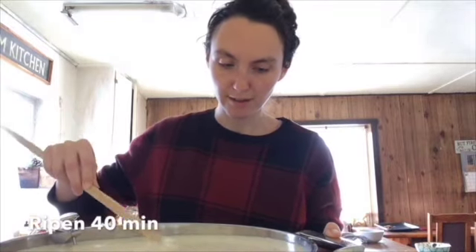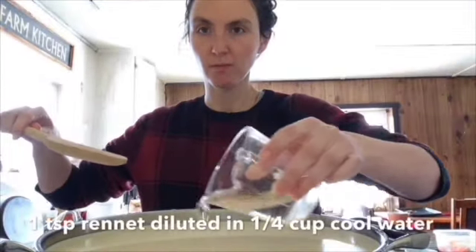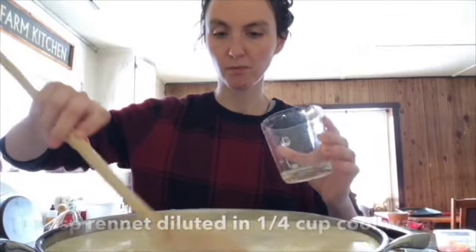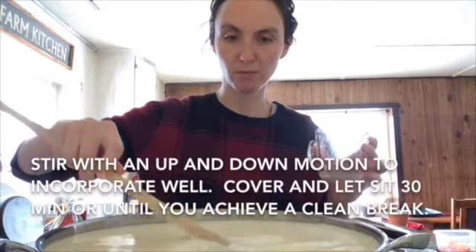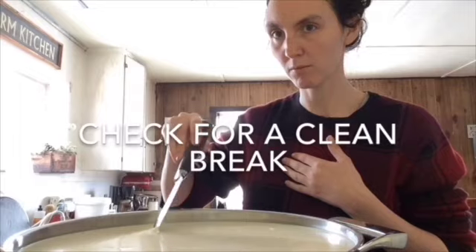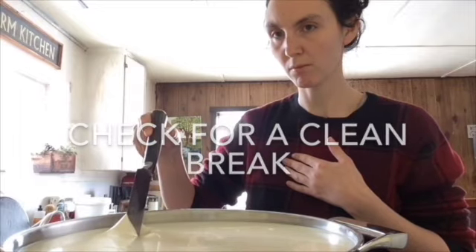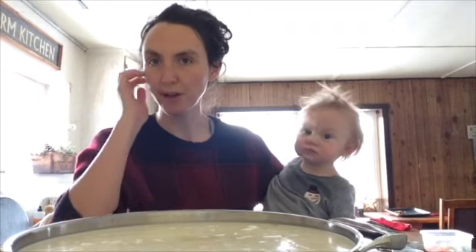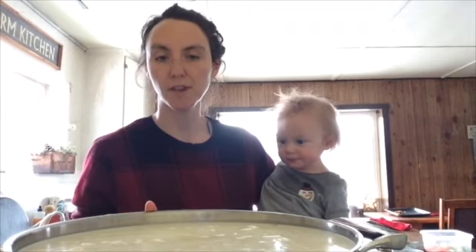Then put the lid on the pot and let it ripen for about 40 minutes. After that, I cut my grid of curds about one inch by one inch approximate, and I'm just letting them firm up for about five minutes before I start stirring them.